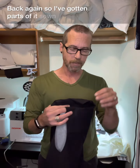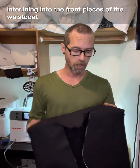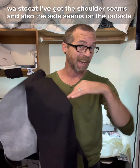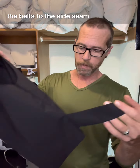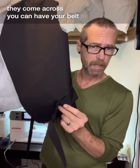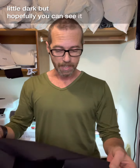Back again. I've gotten parts of it sewn together — I've gotten the interlining into the front pieces of the waistcoat, the shoulder seams, and the side seams on the outside portion sewn. I've also added the belts to the side seam so that when they come across you can have your belt in the back. It's a little dark but hopefully you can see it.